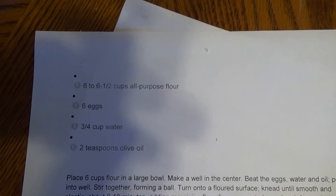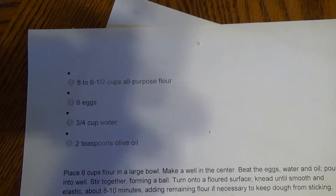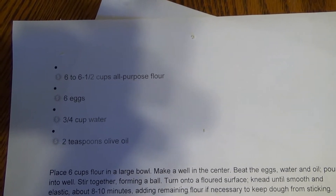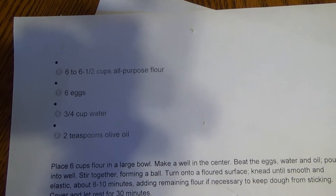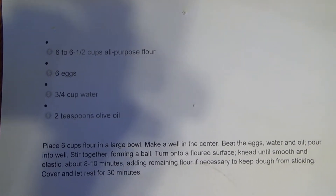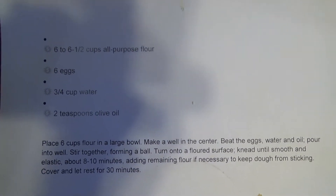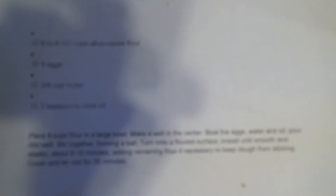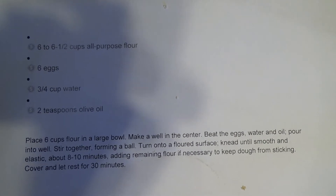So this is the recipe for the pasta. You need 6 to 6 and a half cups of all-purpose flour, 6 eggs, 3 quarters of a cup of water, and 2 teaspoons of olive oil. Since I am limited for space, I've cut the recipe in half. There are the directions down there as well, so I'll show you how I do it.